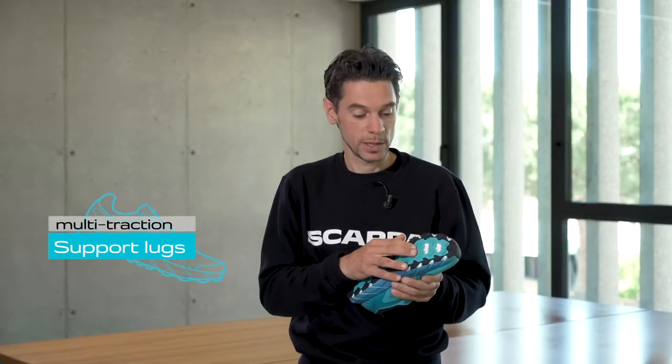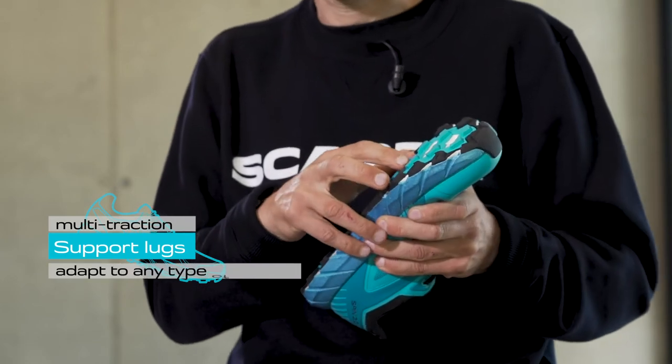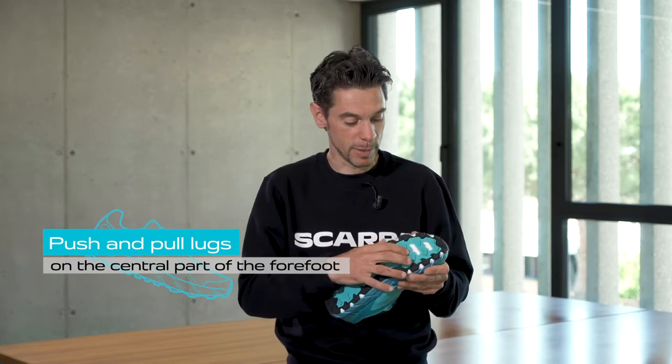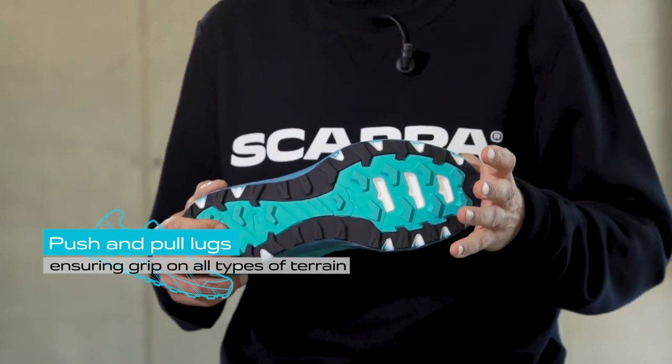Multi-traction support lugs, designed with different incision and inclination, adapt to any type of terrain. Push and pull lugs on the central part of the forefoot ensure grip on all types of terrain.